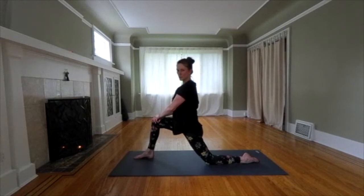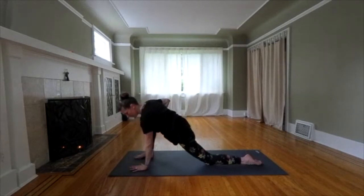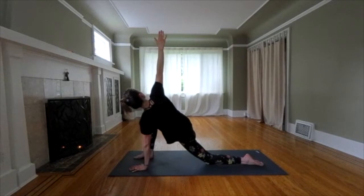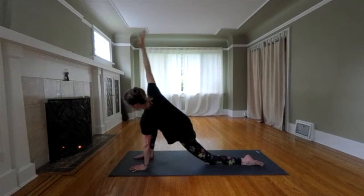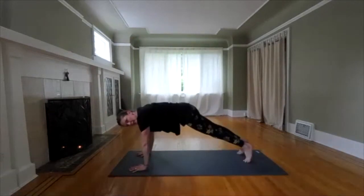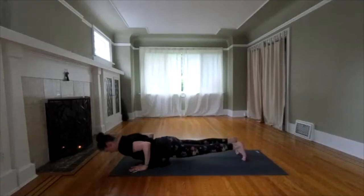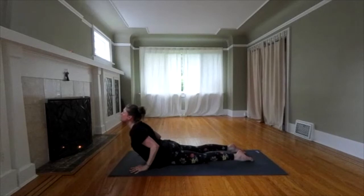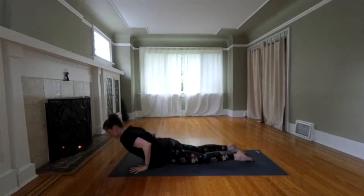Let's add a twist. Your opposite hand is going to come to the floor. Twist towards your bent knee. Reach over your head. We're going to take a vinyasa. Step back to the plank and lower down. Inhale, rise up. Exhale, push back to downward dog.